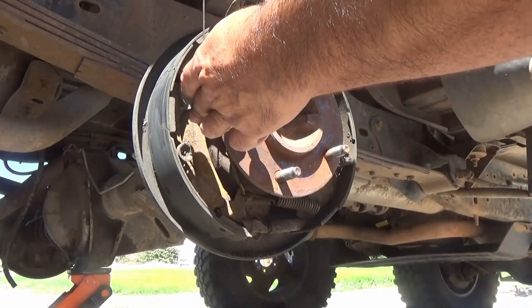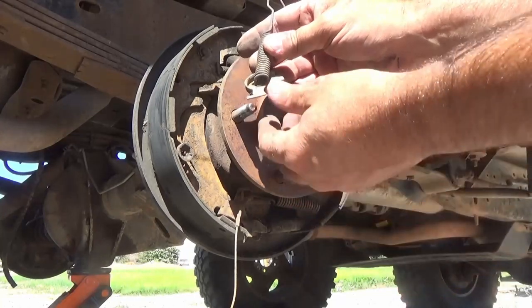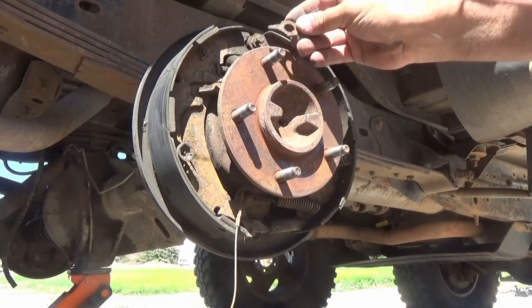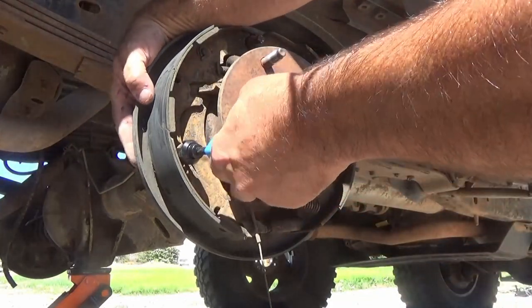Now you see I'm taking the cable off for the emergency brake adjuster. Now that you've removed the tension from those two springs you can remove them, and you'll notice that the second one — the back one — actually has a sheet metal retainer for that cable. Then you can take off that little batwing retainer up at the top, which is a guide for the top of the brake shoes.